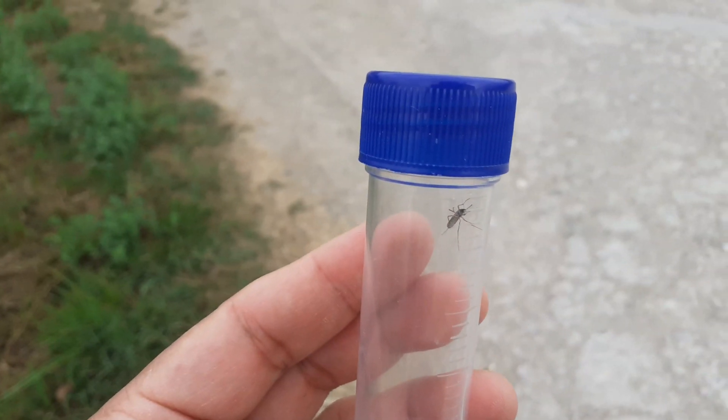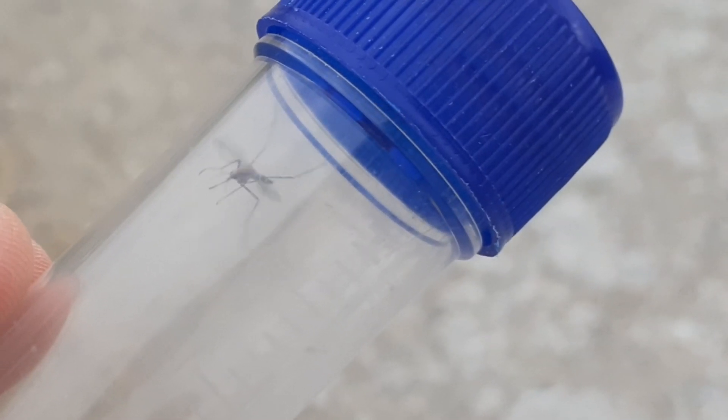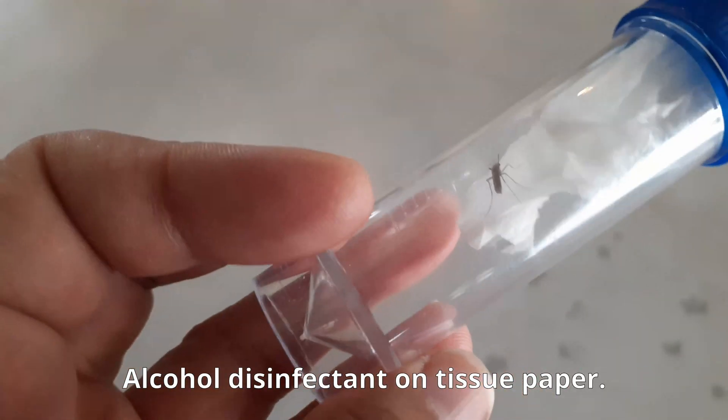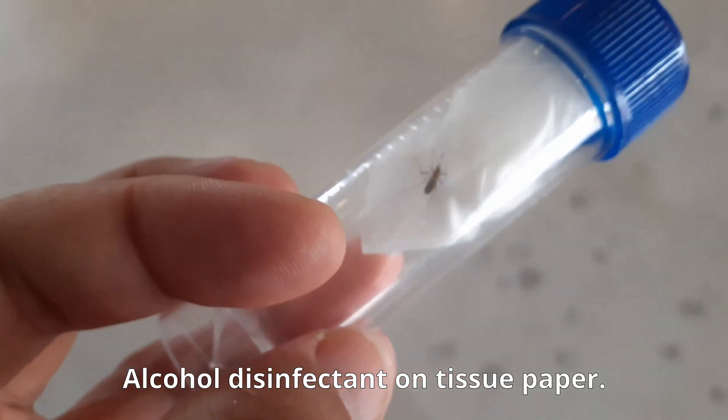The question is how do you take a mosquito home so that I can prepare it and make a permanent mount, which I'll show towards the end of the video. I don't want to transfer species from one region to a different region — you shouldn't be doing that. So what I'll do is add a little bit of disinfectant, which contains alcohol, and this is going to kill the mosquito.